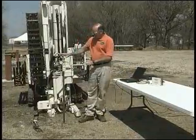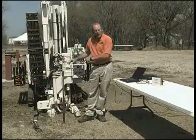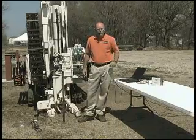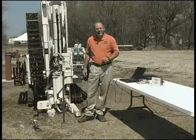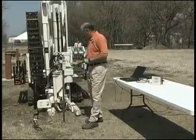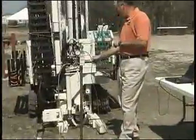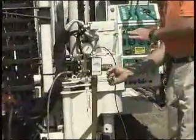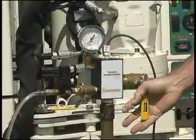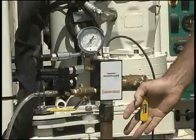So what we'll do is pressurize the system, operate the valves, and run the slug test to see how our results turn out. First let's check everything. I've leak tested and set up here, and now I'm ready to close the release valve. The transducer is down approximately three feet below the water table and it's stabilized — we observe it stabilizing on the screen here.